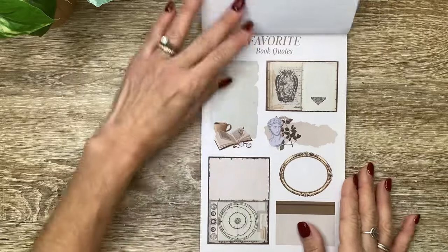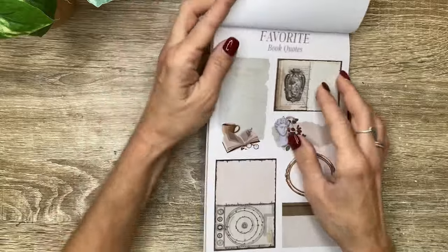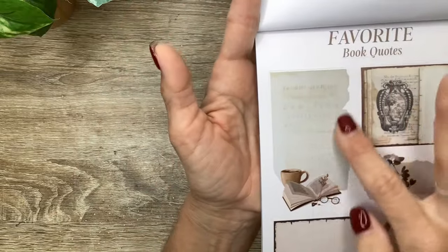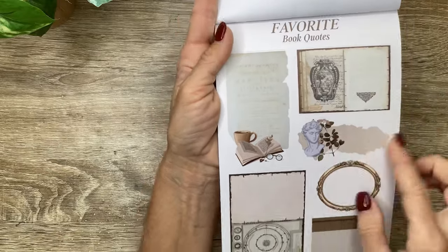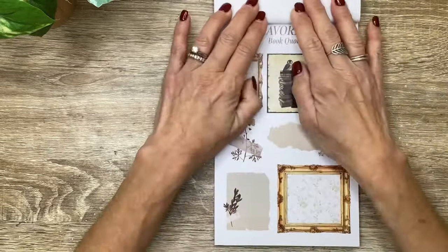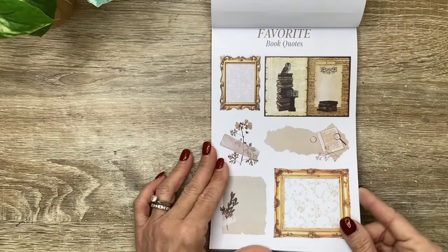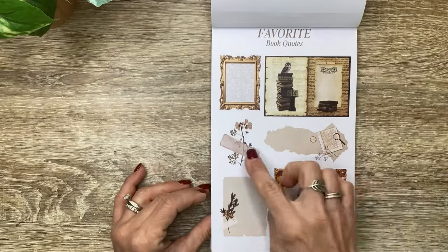Favorite book quotes - you can use these for any kind of box stickers. But this one is so cool; it's got very faint writing on it, but you can still write on it. We've got a book, a little torn piece, a frame - I love those. Then more unique functional boxes to write your favorite book quotes in, or write whatever you'd like in.